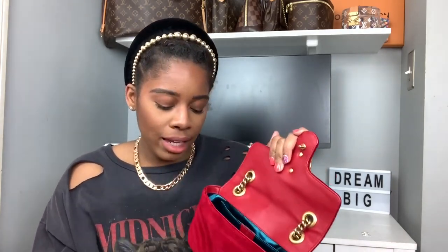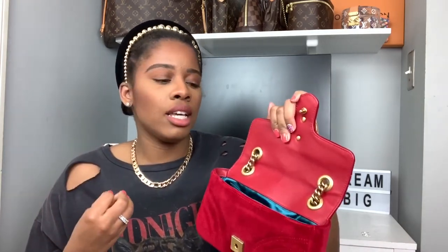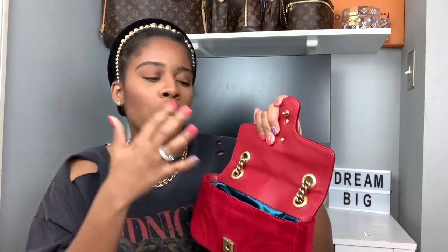The interior lining is this teal, turquoise-ish blue satin, which I think is amazing. It really stands out to me as the person using the bag. If you open it slightly, you see the red exterior and the blue lining together, which is stunning. I love that the bag is the perfect size — not too big, not too small — and it will definitely fit your necessities.